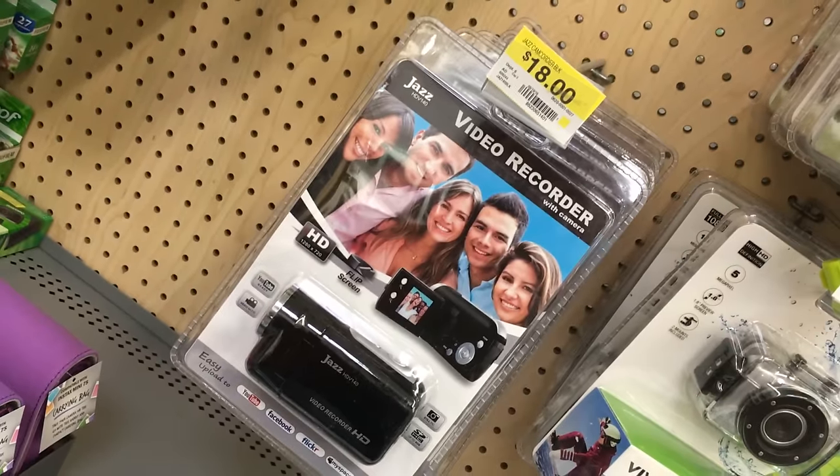Hey guys! Welcome to Bored Bashing! Today we have an $18 camcorder from Walmart! The title says $20 just because it looked nicer, but it's really $18.